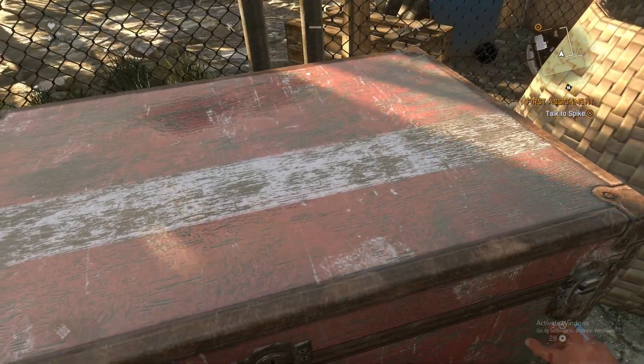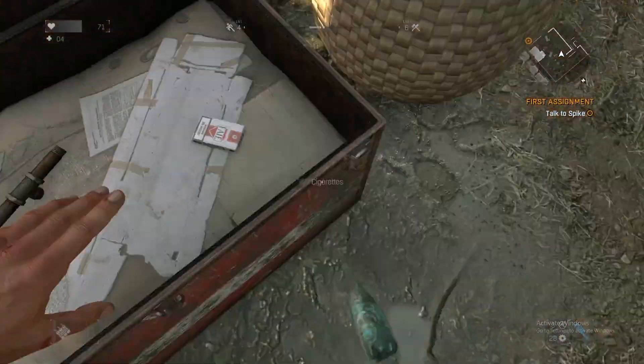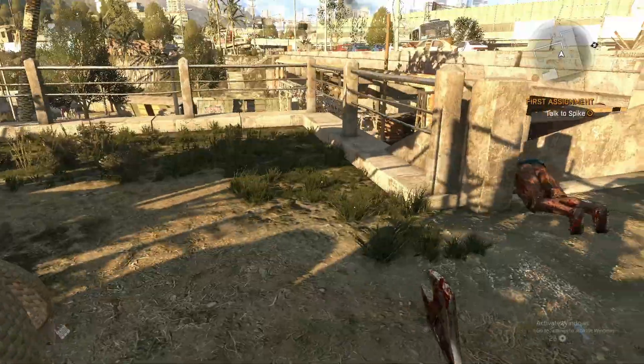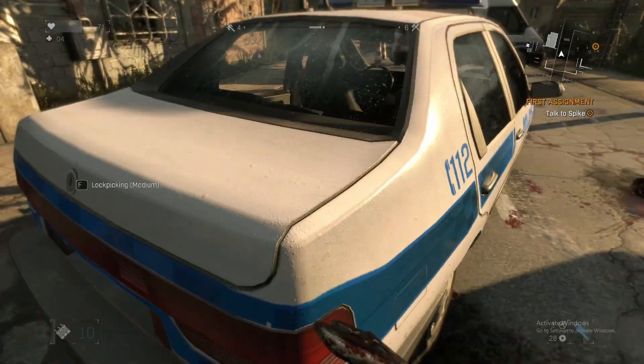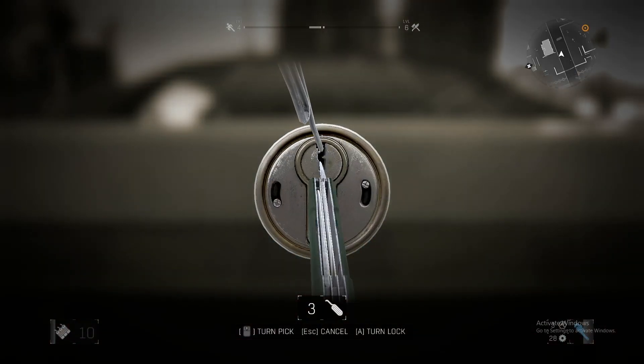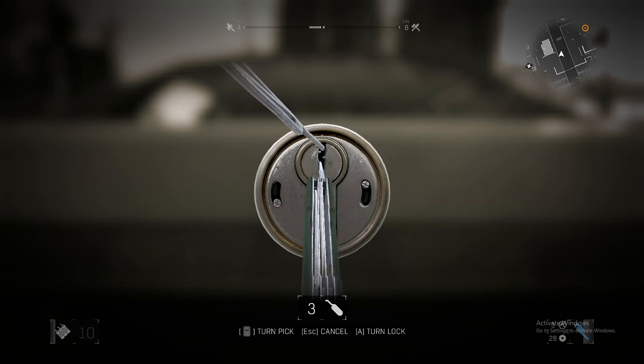I'm gonna show you another example. So again, move your mouse and press A. If you hear this sound, you cannot pick it up, so you're gonna have to move your mouse.